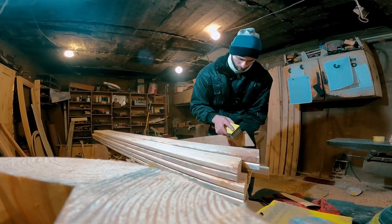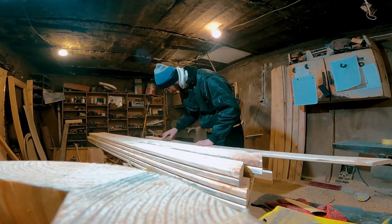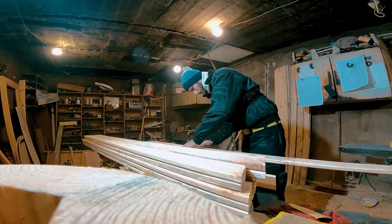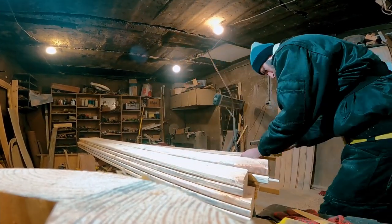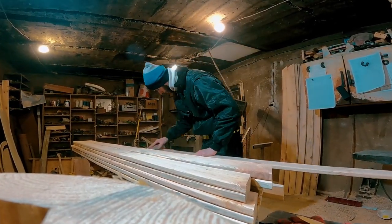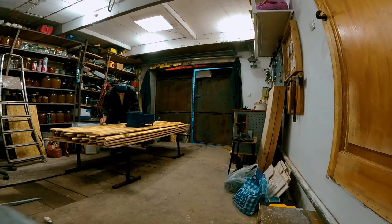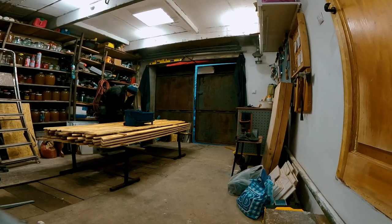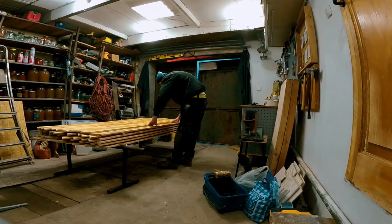Looking ahead, I'll say that we got so excited that we decided to make the antiseptic and the varnish ourselves. For this we found a chemist who helped us calculate all the necessary components for our antiseptic. We bought the chemical reagents, and in the nearest future we will conduct a test mixing. I think it is also worth wetting and drying the boards so that the pile rises, and then sanding a little. I wonder what will come of it.